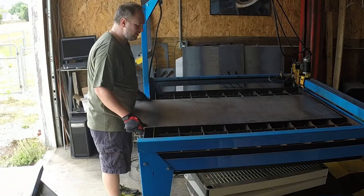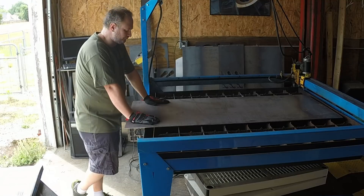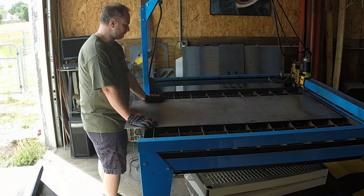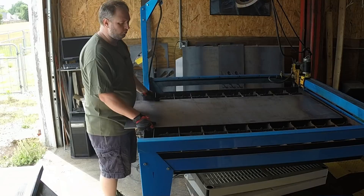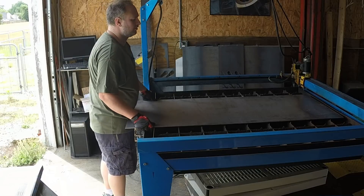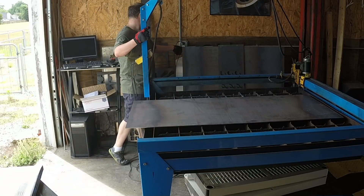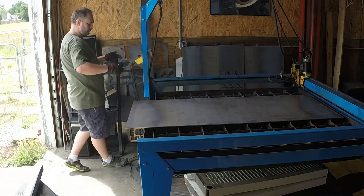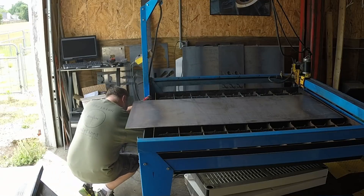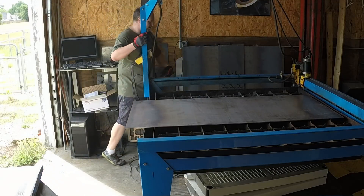We have 20 pieces to cut — they are platens for a grinder. This job comes in about once a year, and it's kind of fun. It's got one tight tolerance; the rest of it's pretty loose. So we're going to pull up the drawing in the Plasma Cam software, cut one of them, and make sure everything is to spec.